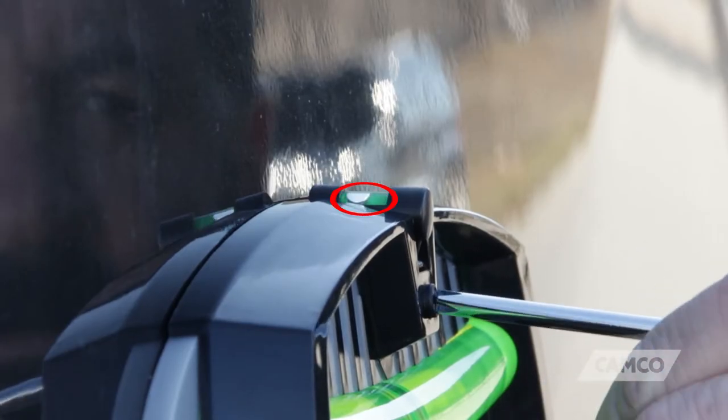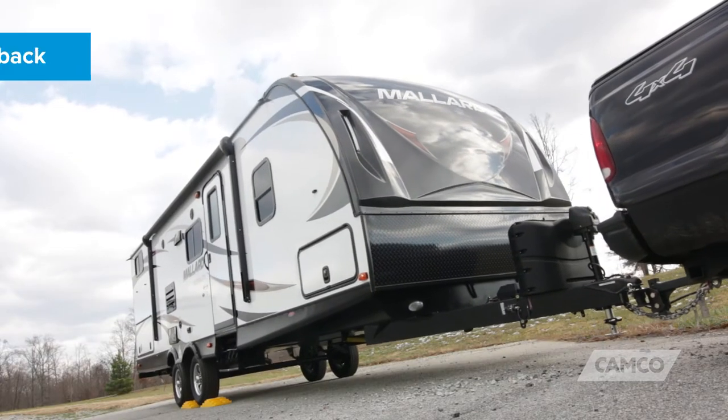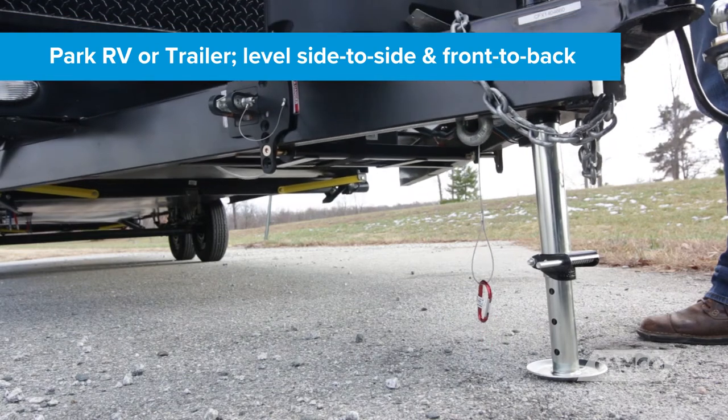It also has a secondary bubble level to indicate front-to-back level. Installation is easy. First, park your RV or trailer and level it side-to-side and front-to-back with a carpenter's level.